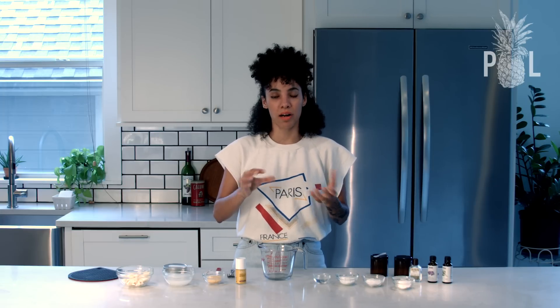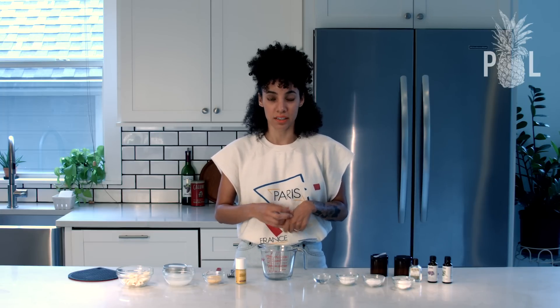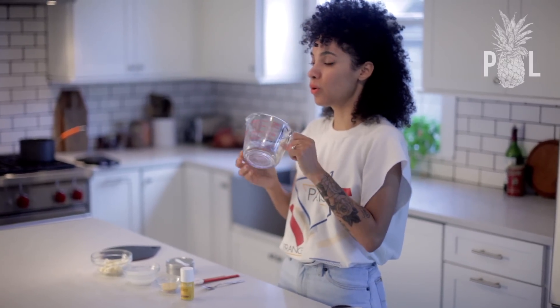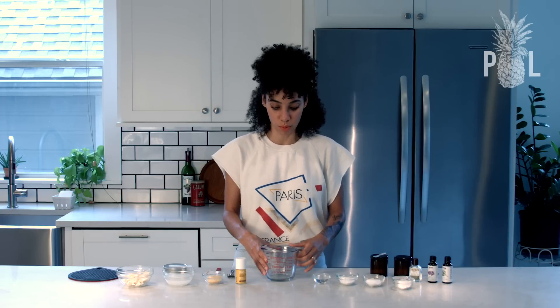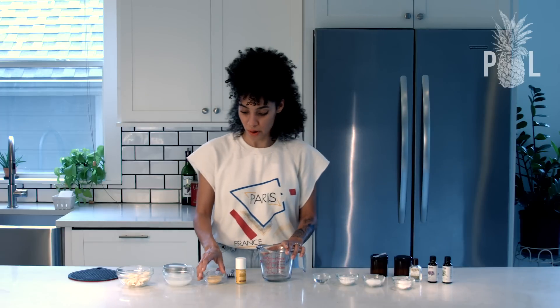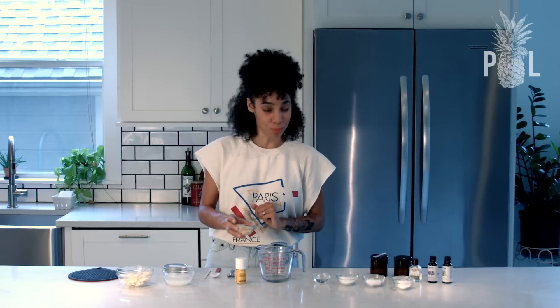You're going to need to take a pot and fill it about a quarter of the way with water — we're going to create a double boiler like I've done in my other videos. You'll need a glass bowl or glass measuring cup. Once that water starts boiling, you're going to set your glass bowl or measuring cup inside your pot with water to melt all your ingredients together.